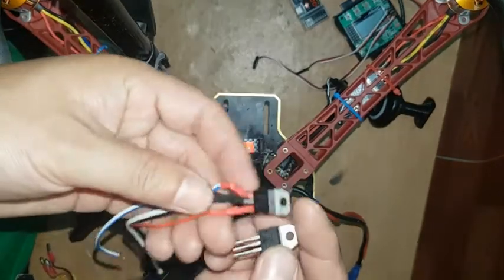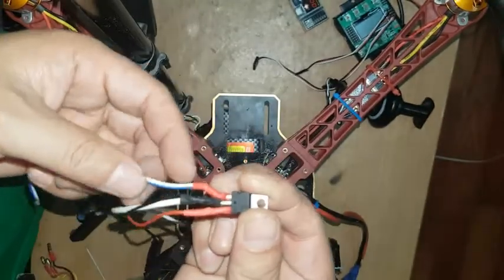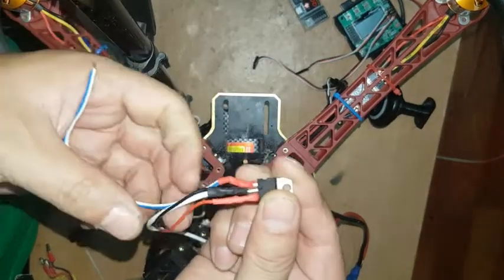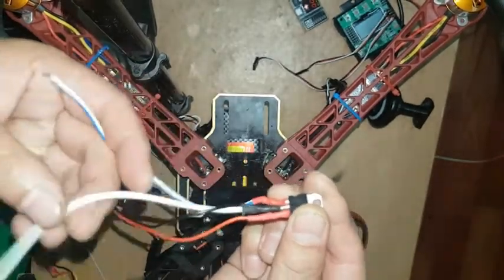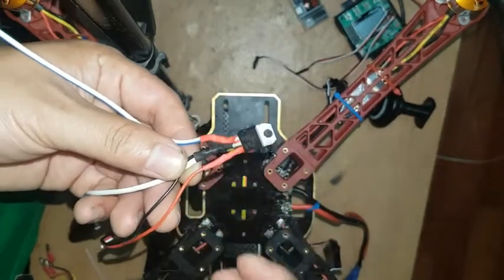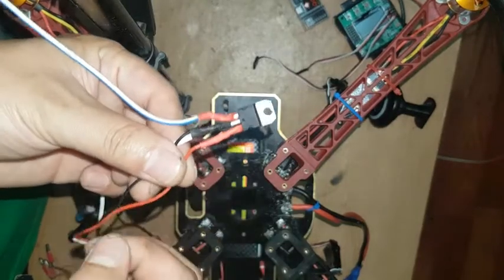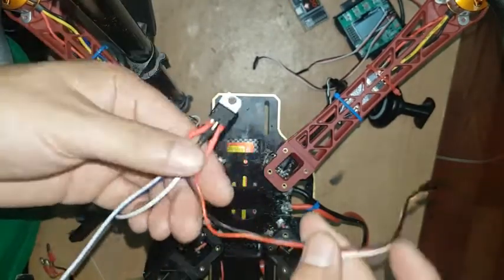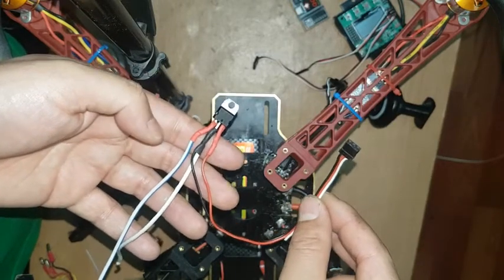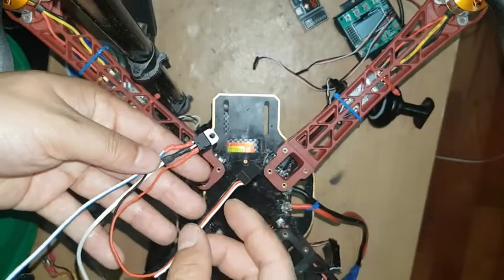I have already connected some wires on this voltage regulator. I want to connect the first wire to the battery positive, this one to negative, and the third pin is for output five volts. You can take out five volts like this using the L7805 voltage regulator.